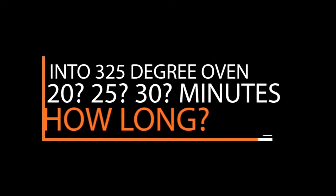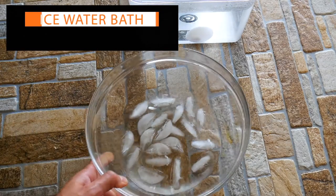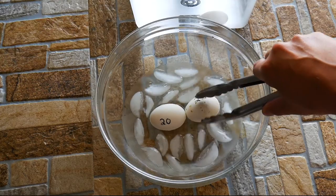We're going to use a muffin tin. We've marked our eggs 20, 25, and 30 minutes. We're going to cook them and see how they turn out. As they come out, we want to put them in an ice bath. The ice bath is going to stop the cooking process immediately, so we're actually dialing in at 20, 25, and 30 minutes.